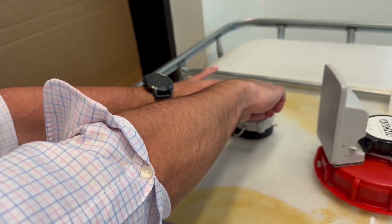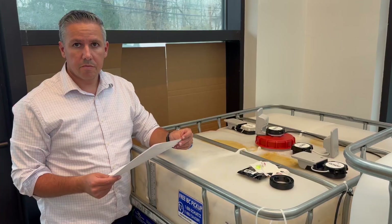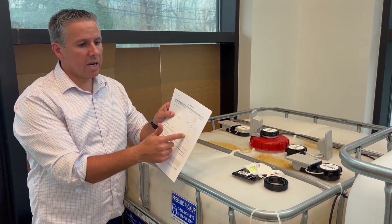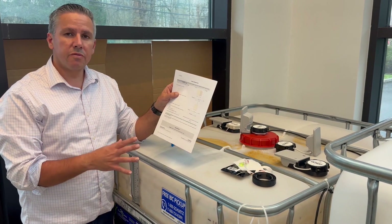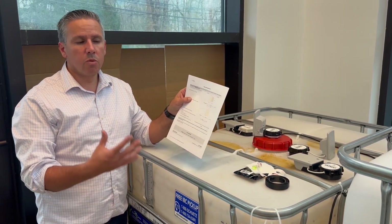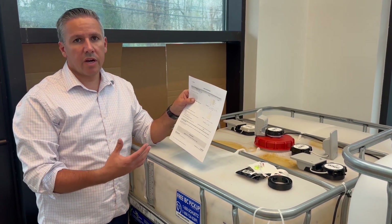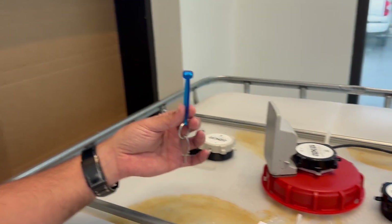Push down firmly so that it adheres to the tank and bonds correctly. Push down for a minimum of 30 seconds to ensure good bonding. Depending on the installation, you may be asked to fill out the dimensions of the tank on your instructions, and you then need to provide those to customer success to ensure the monitor is configured appropriately for this tank.